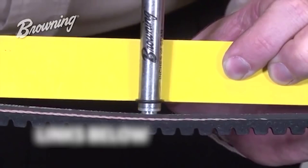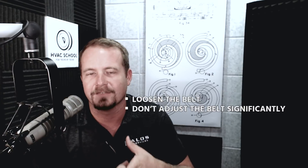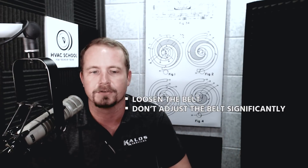There is so much variation for that particular belt with that particular width. Using a rule of thumb like half-inch deflection just makes no sense because you don't have a fixed amount of force that you apply. So when you're replacing a belt, make sure that you loosen it all up so that way you're not stretching the belt to roll it on or roll it off. Don't adjust the belt significantly — if you need significant adjustments, then just get a new belt.